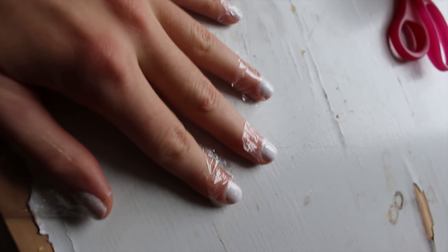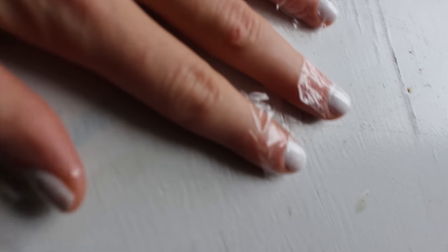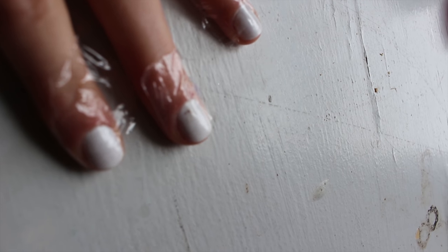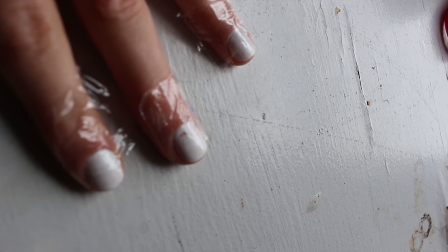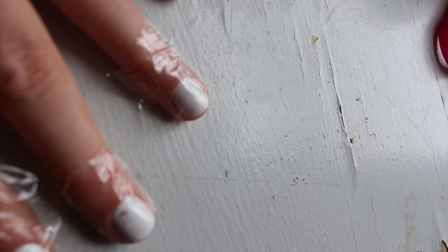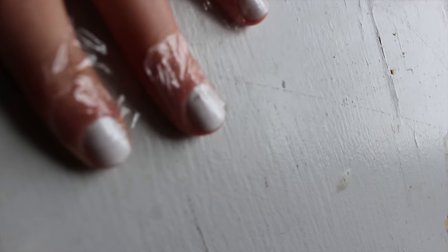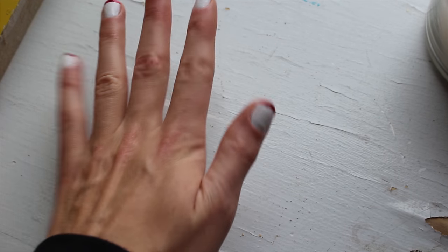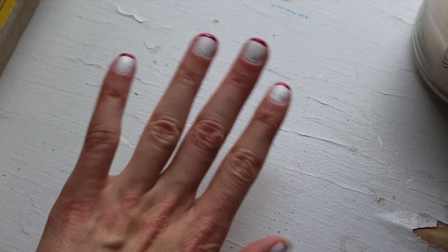I have all of my nails covered with little pieces of saran wrap, leaving just the tip exposed, so that when I paint it makes a nice flat line at the top and my tips come out just the way I lined my saran wrap. Then I took the plastic wrap off — and voilà, French tips.